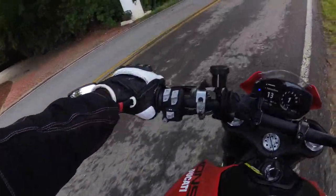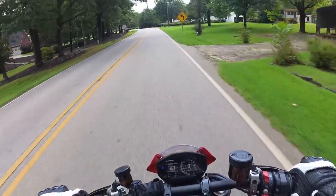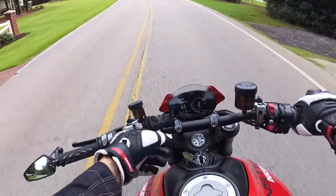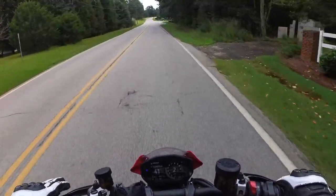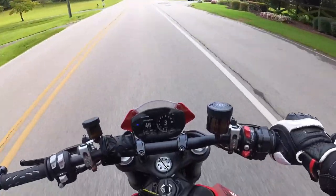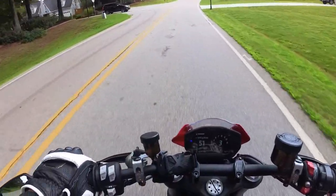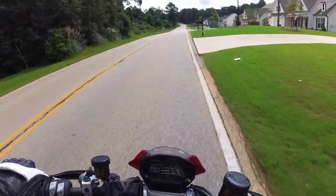Brakes are very touchy. Torque is good - it wants to lift the wheel very easily in first. This bike has EvoTek frame sliders, some kind of phone holder which I don't care for. It's got these really nice aero billet mirrors, and it has a $2,700 Termignoni race exhaust - they call it a three-quarter system. It keeps the headers, but the cat box and everything else is gone. Some nice high-flow mufflers.